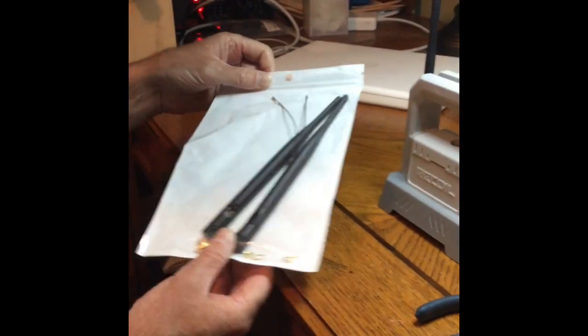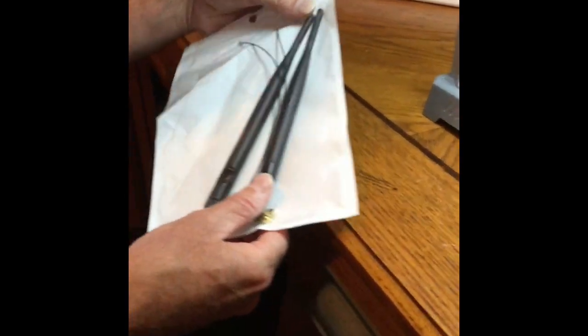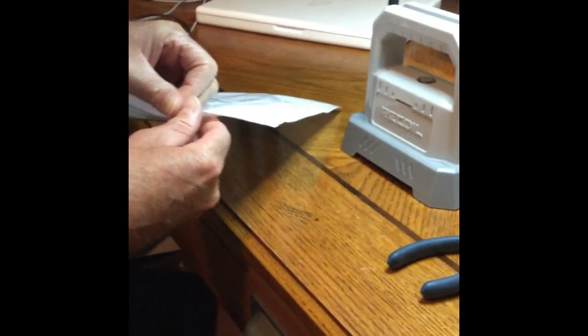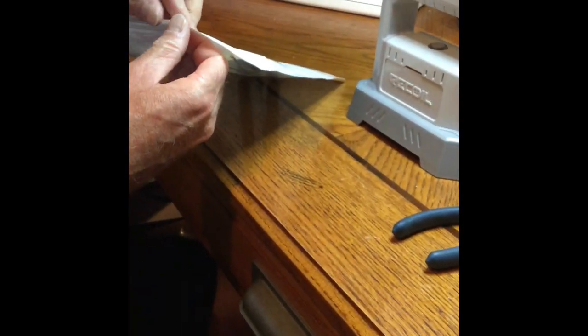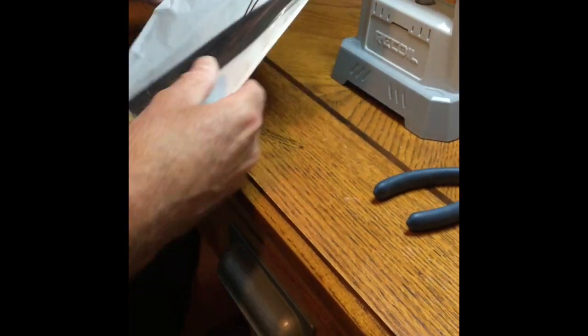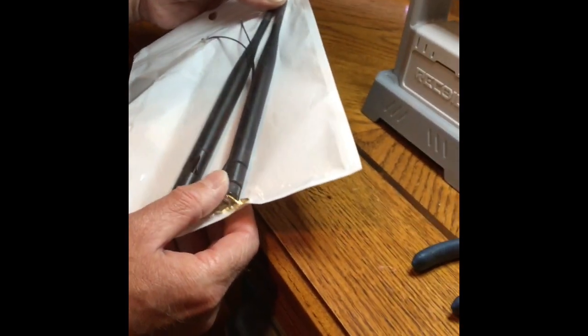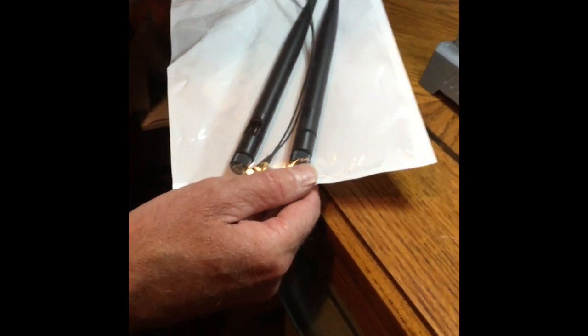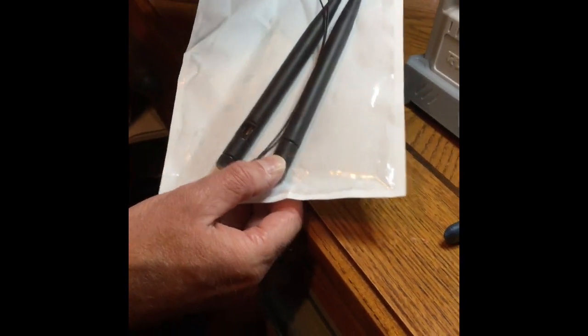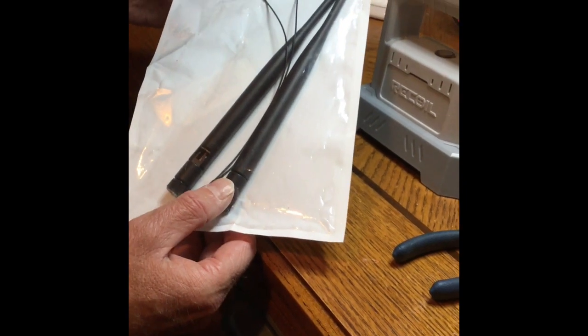The antenna we're going to use — I just bought these off Amazon. It was like $12 for two of them. This is a 2.4 gigahertz, just a plain old Wi-Fi antenna that is supposed to add 6 dB of gain. I'm always kind of skeptical of those claims, but we'll see what we get. I'll put a link to the exact product in the comments section if we get this working.